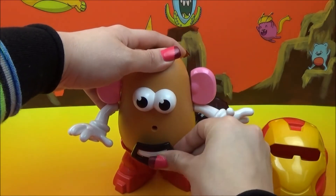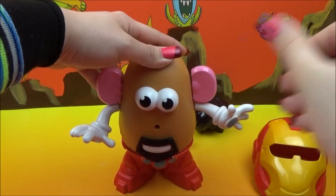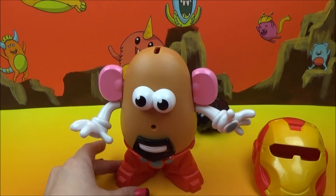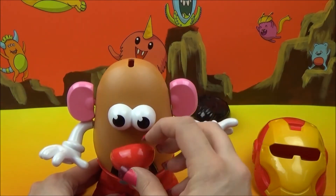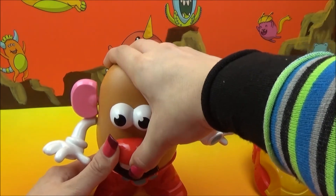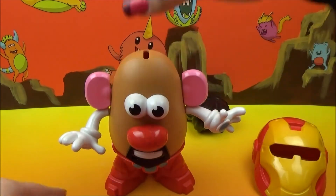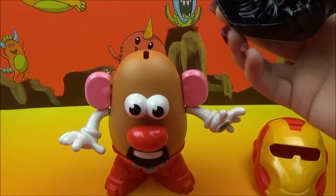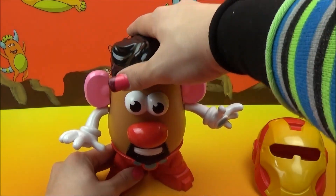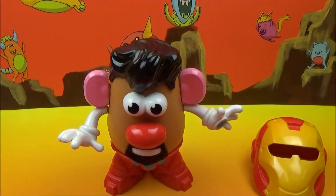There we go. Perfect. Where's that giant nose? There's that giant nose. This is a classic Mr. Potato Head nose — you cannot have a Mr. Potato Head without the big red nose. Slide that right in there. He's starting to look good, guys. Let's just slap on his hair — we're going to put that right on the top. There's Tony Stark.